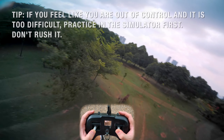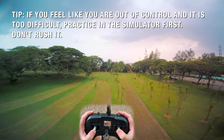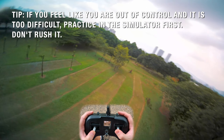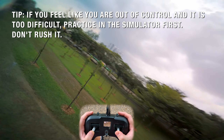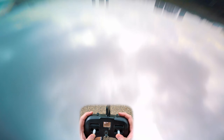They can be quite terrifying to learn, just because you're upside down and if you don't feel like you've got 100% control, you can crash. And also they can be very disorienting as well.